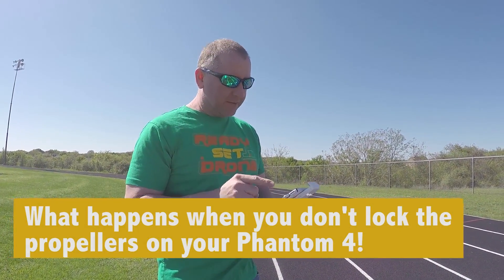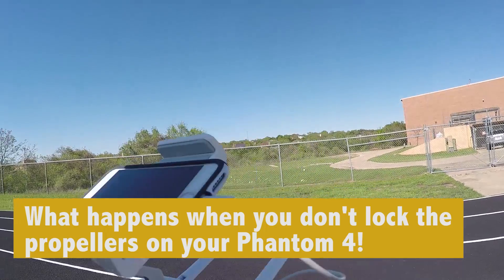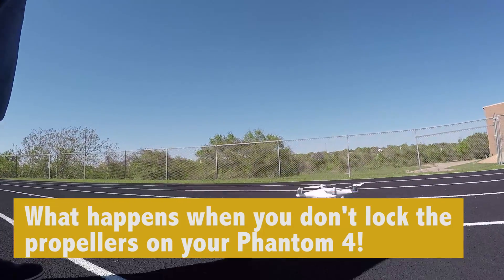I actually forgot my iPad so I downloaded the app to my phone. It's kind of hard to see because it's really bright out. But we're just going to take it up for a little spin, see how it looks, see how it does.